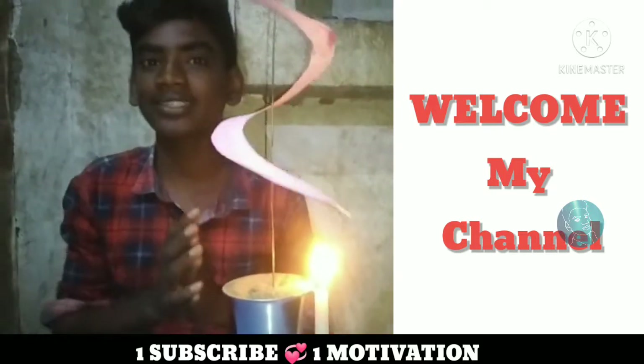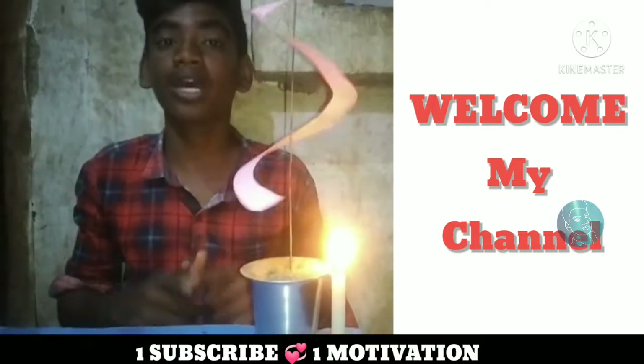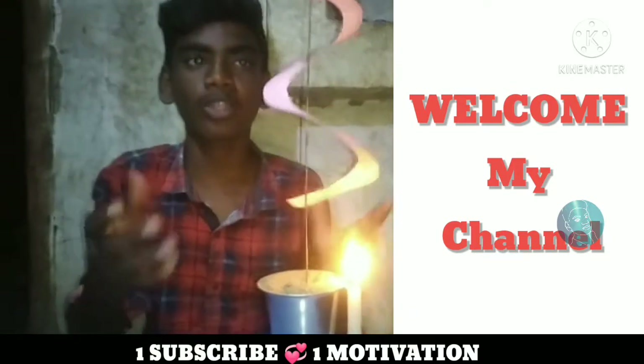Welcome back to MaraNexTriFans, my friends. We are doing a spiral spinning paper. Let's see what we are doing.